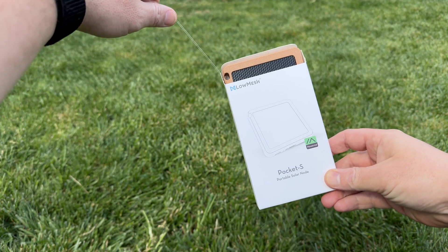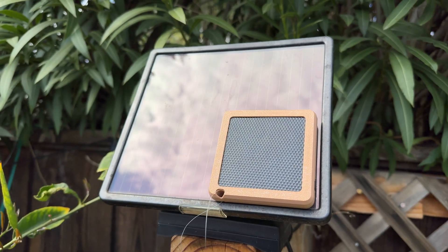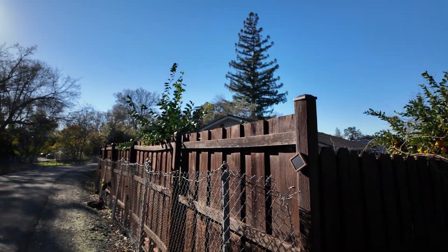The Low Mesh Pocket S. It's a solar, all-in-one, ready-to-go, out-of-the-box, sub-$100 price point mesh-tastic node. There's a lot to love here, and a few things to keep in mind. So long as you know what you're in for, this is a very nice little node for your collection.